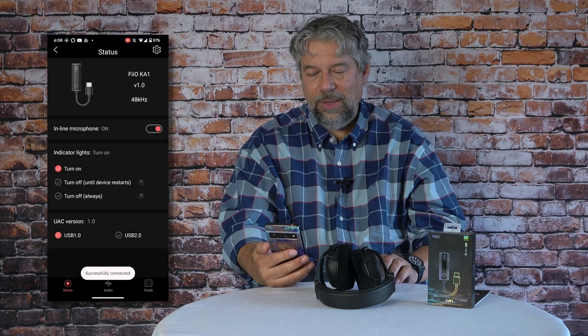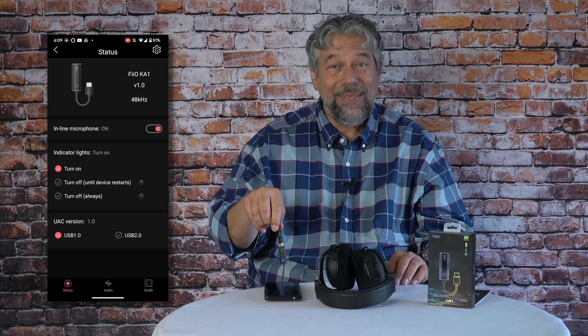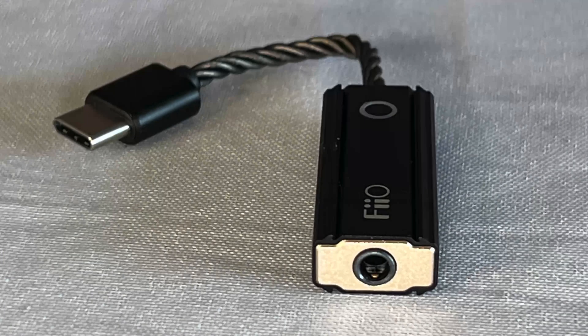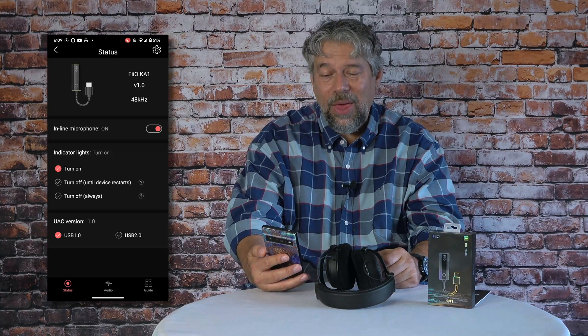It actually also has an app. Fio has put an app out there, and once you connect it, it gives you some control. The device itself is really simple — there are no switches, no dials, no volume adjustments, no on or off. It's literally a plug-and-play piece of hardware, and the small amount of controls it has are managed through the app.